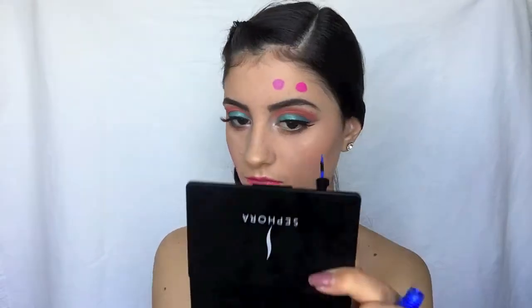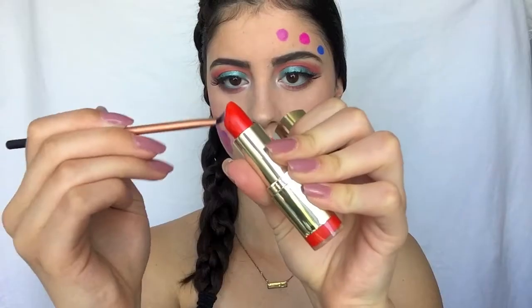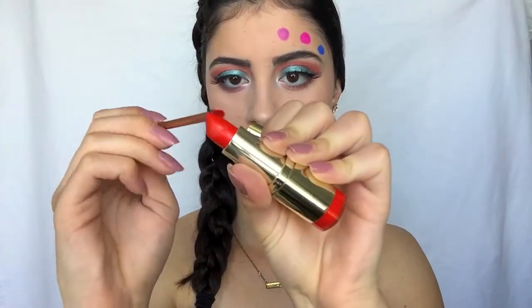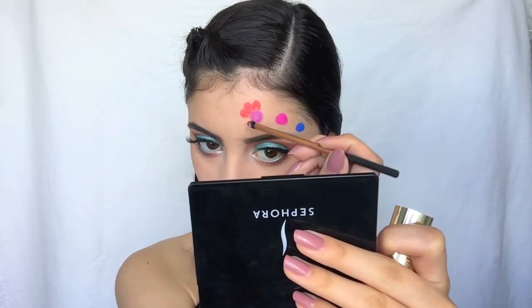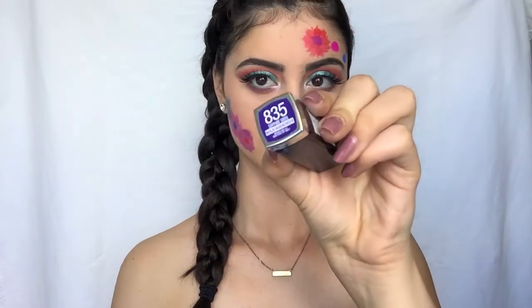Now moving on to the top of my forehead, I'm using Violet Bolt to create a circle, then doing the same with Matte Orchid from Milani. Then I'm taking this Wet n Wild eyeliner in the shade Voltage Blue. To make the petals, I'm gonna use Matte Passion from Milani on a brush and go around the first purple circle.